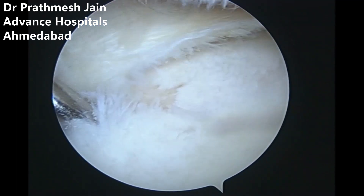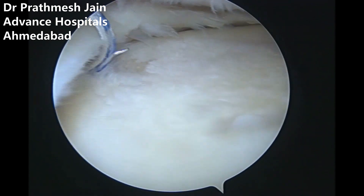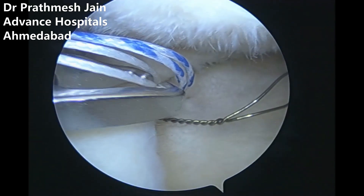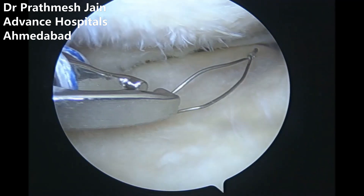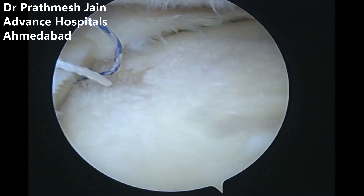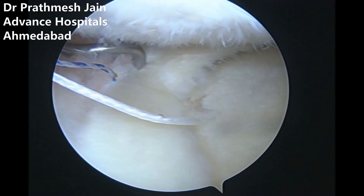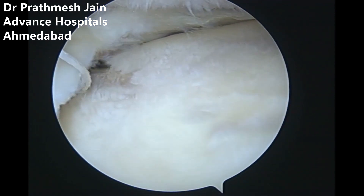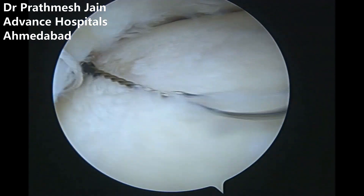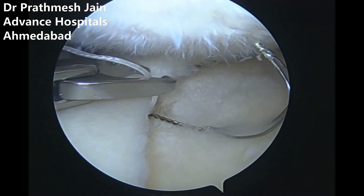We then use our special suture passers to pass the sutures through the meniscus fragments. All four suture limbs from this anchor are passed sequentially using an ideal suture shuttle and Chia passers — one by one, every suture is passed, leading to good purchase of the meniscus. All four sutures are sequentially passed from the first X-fix anchor, which is placed almost at the level of the chondral defect.